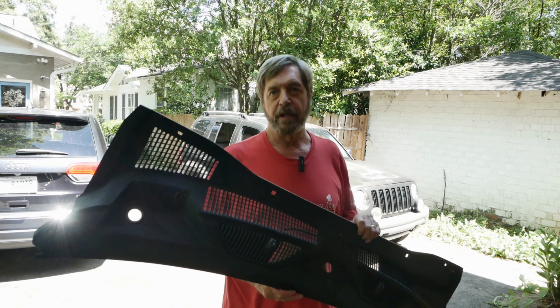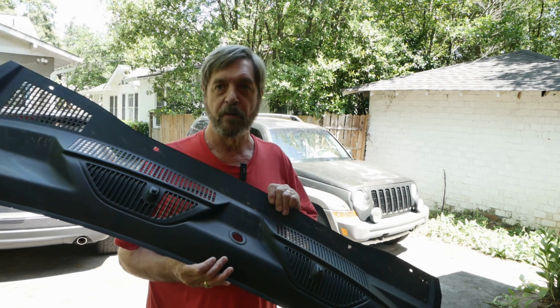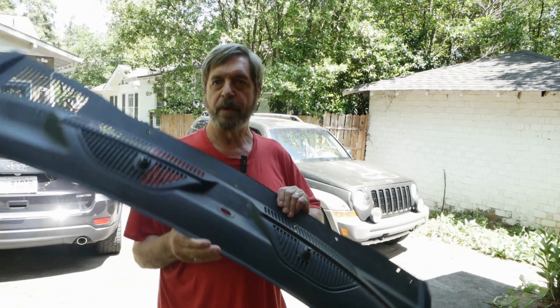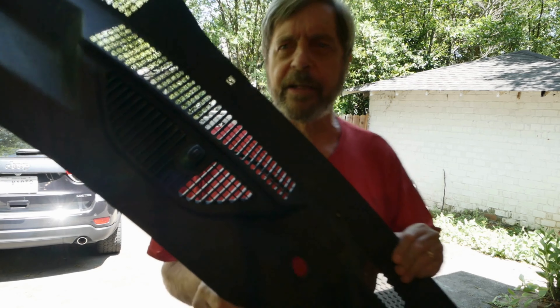This is a cover — I think they call it a cowling — that goes over the windshield wiper motor area right underneath the windshield on my Jeep. I don't know if you can see it, but it's kind of faded. I'll step out in sunlight.